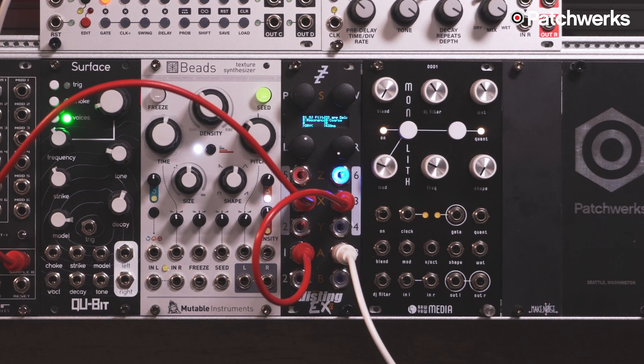I hope you enjoyed this demonstration of the Disting EX and some of the useful cases you can find in dual mode. I'm Matthew from Patchworks and I'll see you next time.